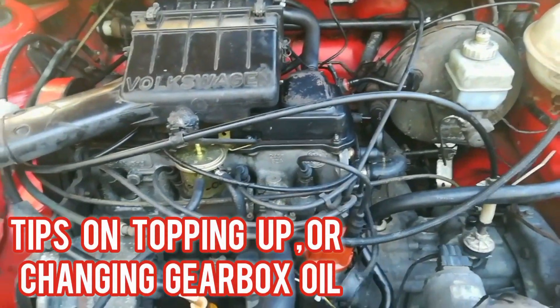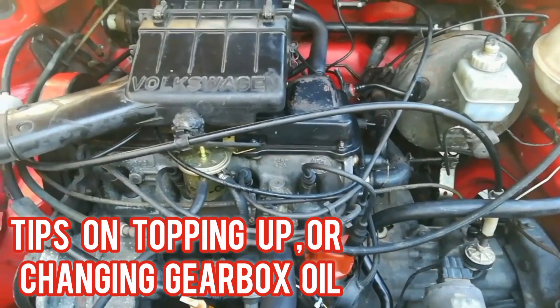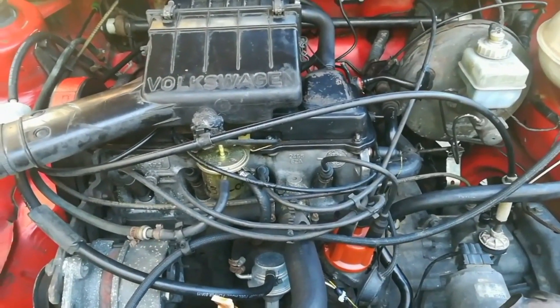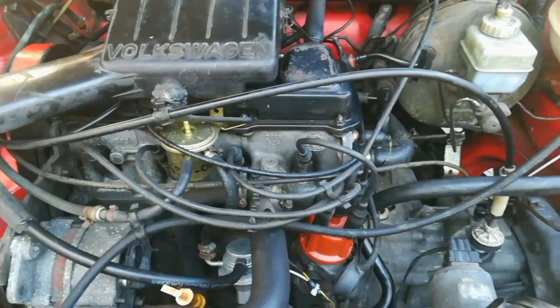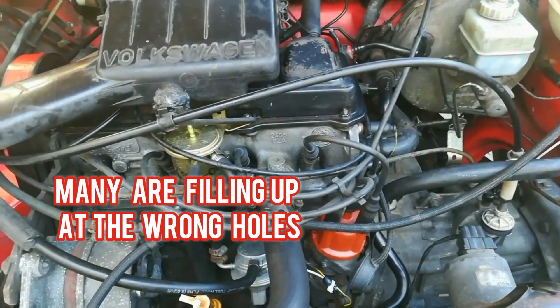Good day guys, today I just want to give you a few tips on the gearbox — topping up gearbox oil and the changing of gearbox oil. Many people still find this a hard thing to do because they do not know where the correct holes are and they fill up in the wrong holes.